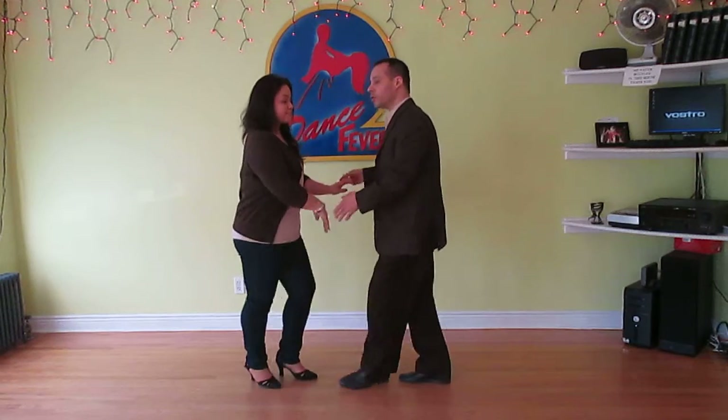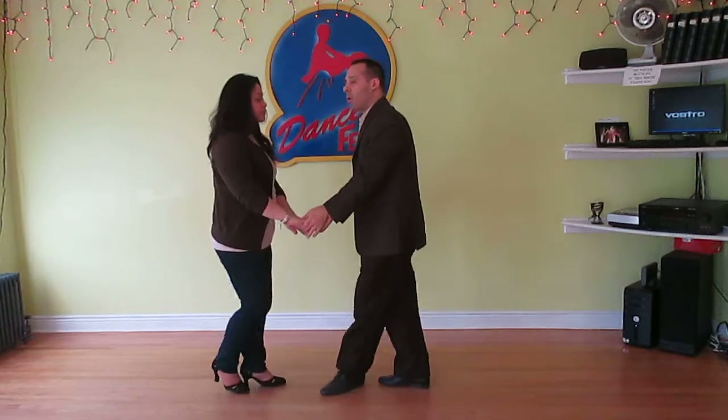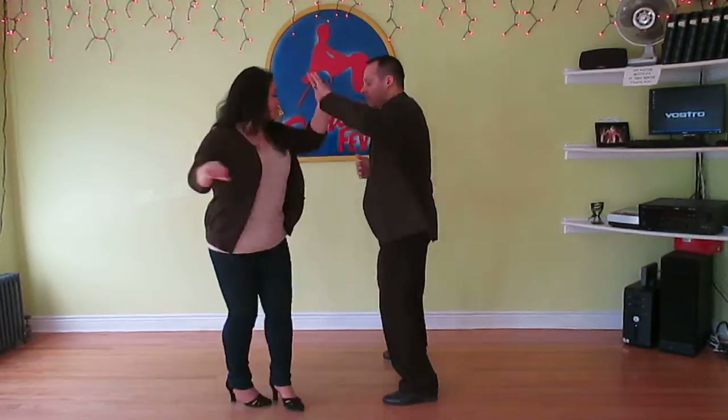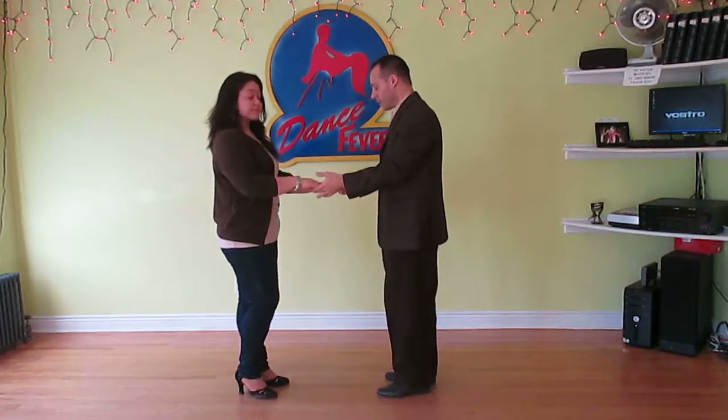Here it goes. One, two, three, four, five, six, seven, eight. One, two, three, four, five, six, seven, eight. Now this is going to be the easiest version. There are going to be a lot of other versions, but this is the easiest one. So let's go through a solo.